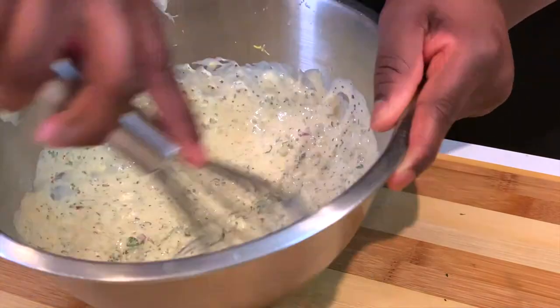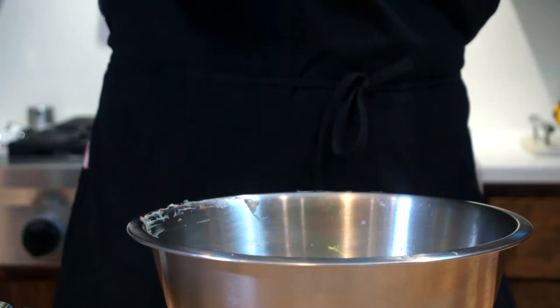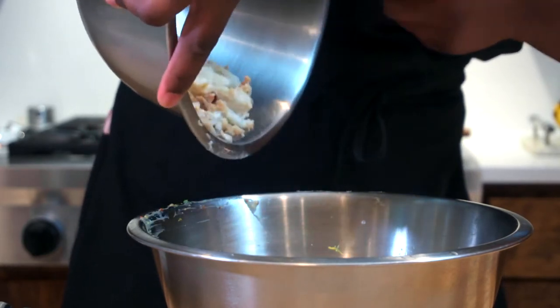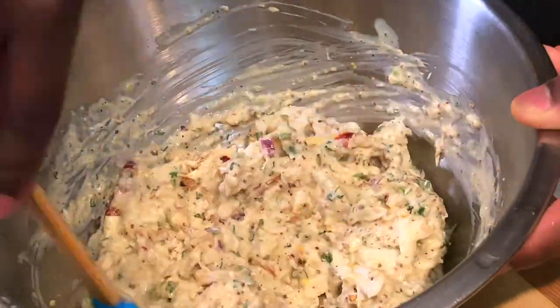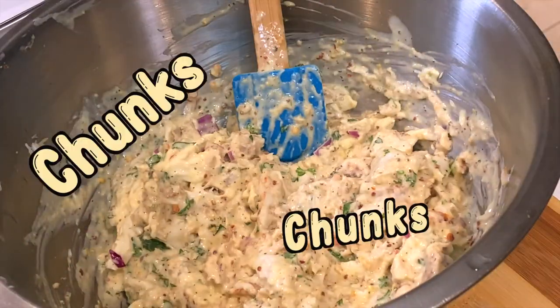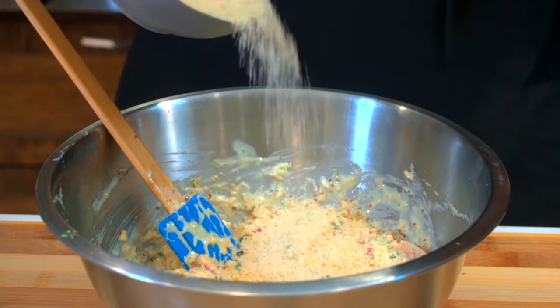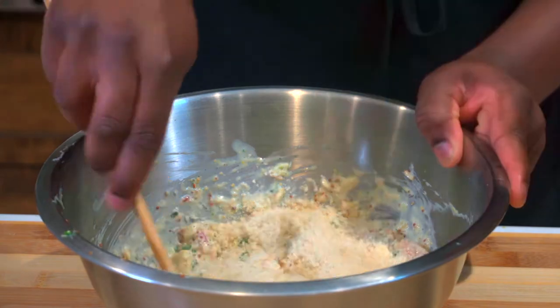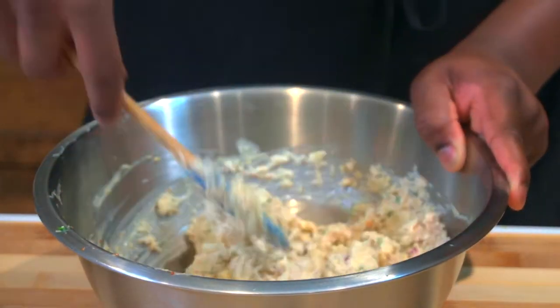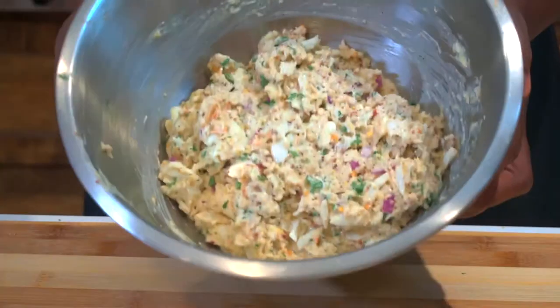Mix everything up until it looks like a mayo ranch-type sauce. Add the pound of crab and gently fold it in — do not break it up into little pieces, we want those big full chunks. Then add three-fourths cup of panko bread crumbs and fold that in gently with the crab. We don't want any broken pieces, we want those big chunks.